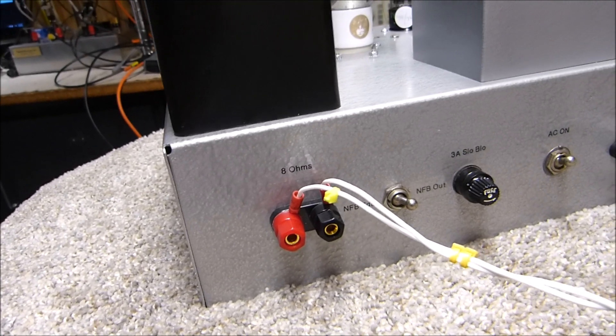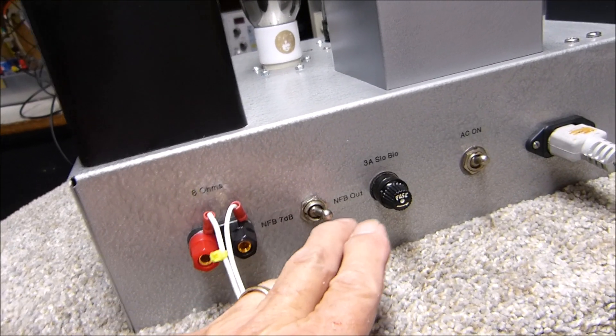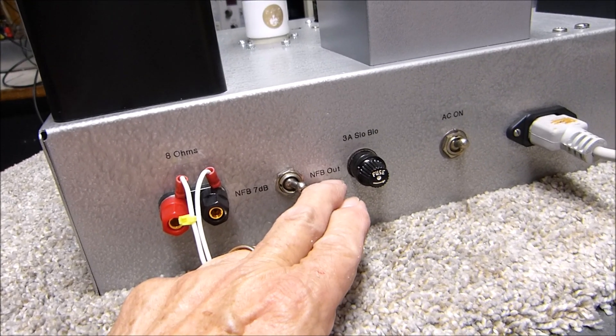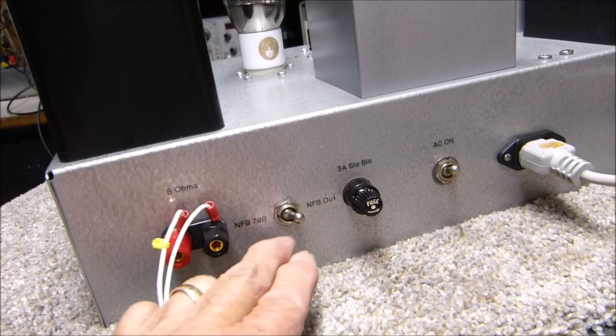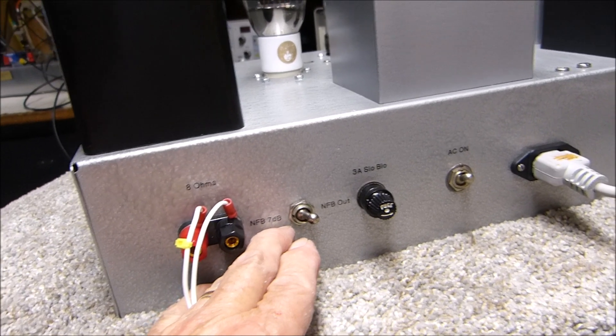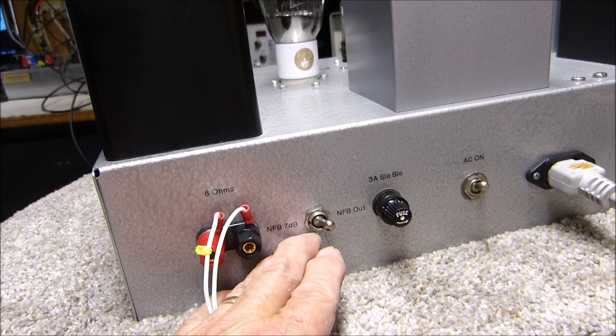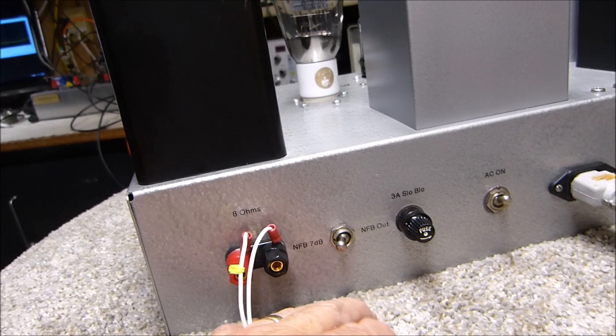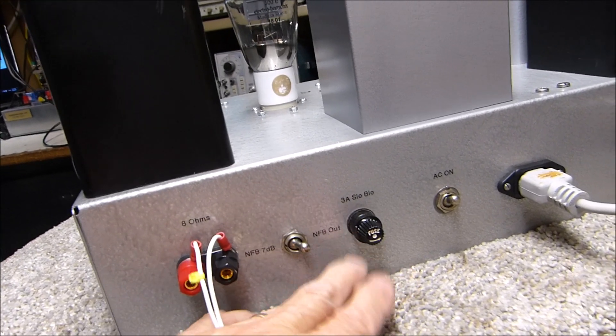On the back I put banana jack outputs for 8 ohms. I also put a switch so I can run with no negative feedback at all, or with a power ratio of 5-to-1 — it will reduce 5 watts to 1 watt. I'll show you all that. There's also a fuse and power-on AC connector.